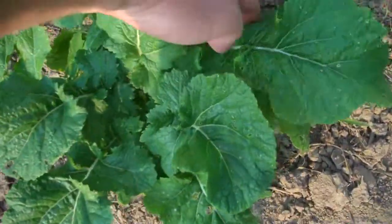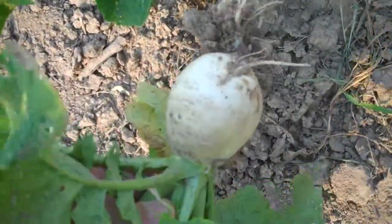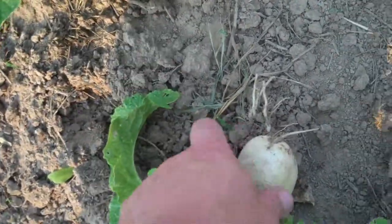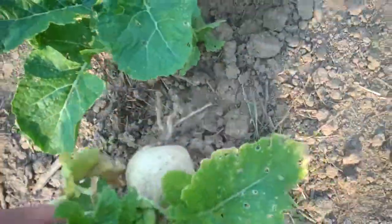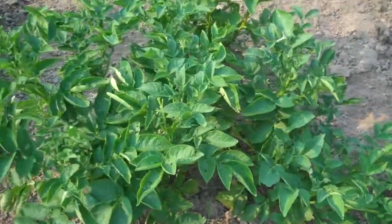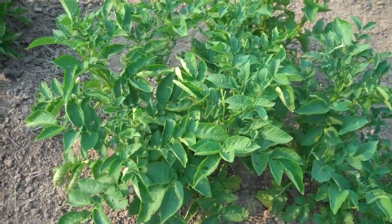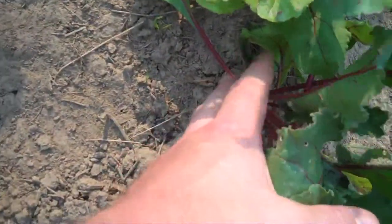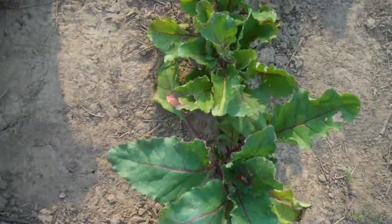I'm going to go ahead and pull this turnip today — not a real big one, but it's one of the early ones I planted from leftover seed so it's definitely old enough. The potatoes are still green and healthy so they're not ready to dig yet or anywhere close to it. The beets are still growing — there's a nice sized one there, but most of them aren't that big and they've got a ways to go.